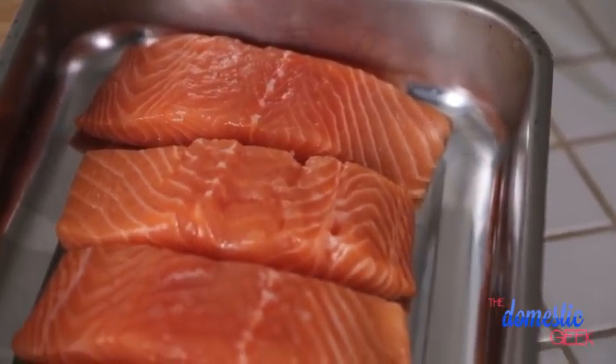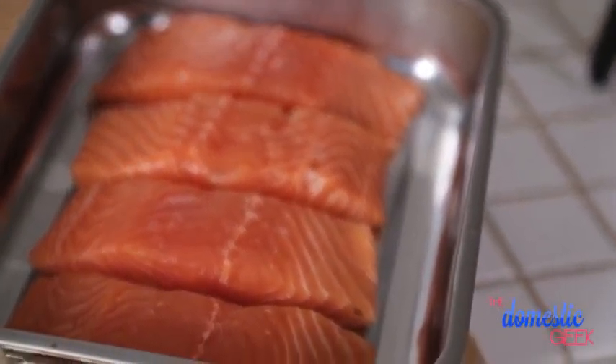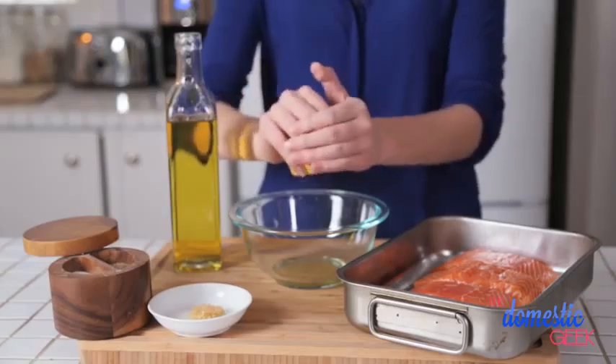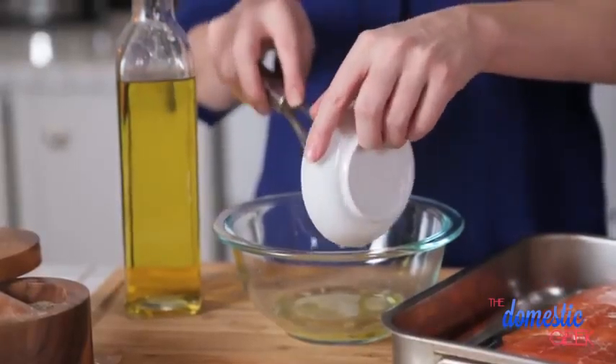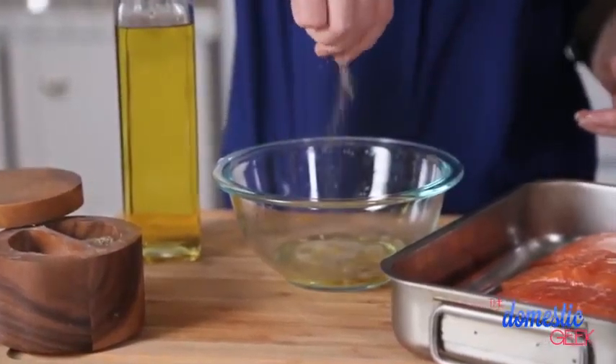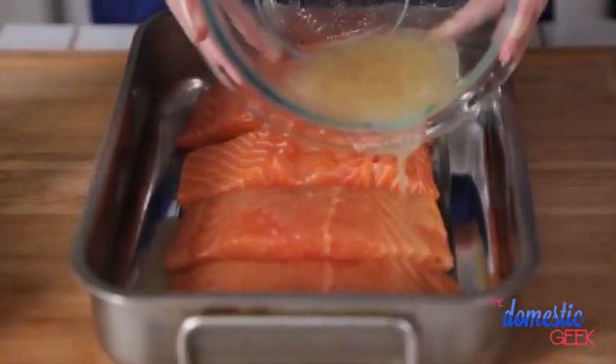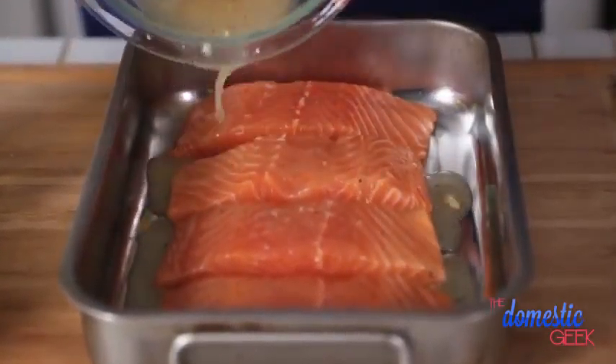The star of the show this week will be these beautiful salmon fillets. I'm just going to create a really basic marinade for them and bake them in the oven — it could not be simpler. I'm basically combining some olive oil, a little bit of fresh lemon juice, some garlic, and some salt and pepper. I'm going to whisk this together really well and pour it over my salmon fillets. We're going to let these sit for 15 to 20 minutes so they can absorb all of that deliciousness.